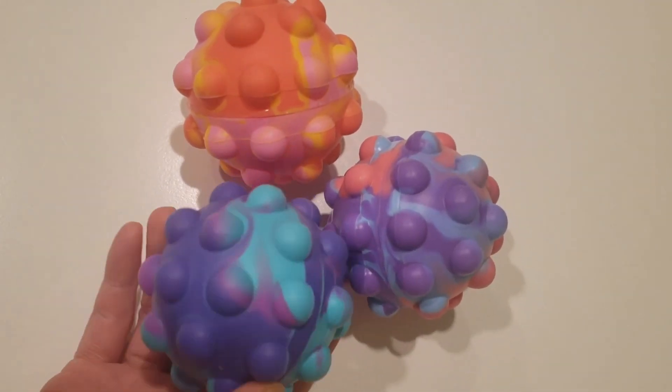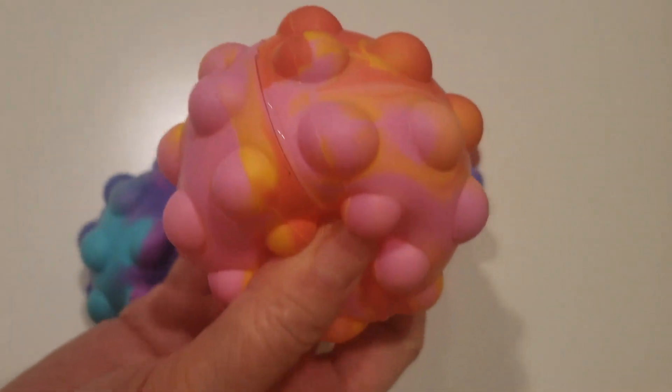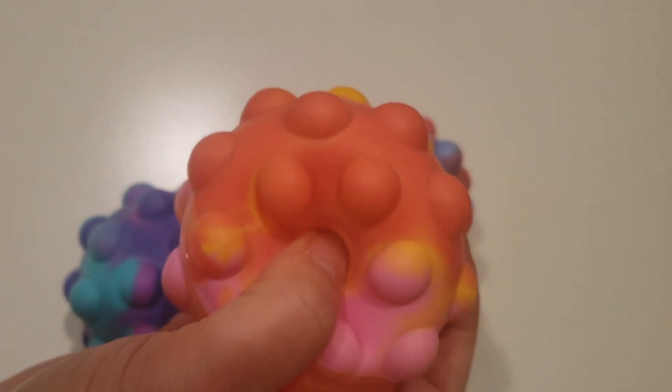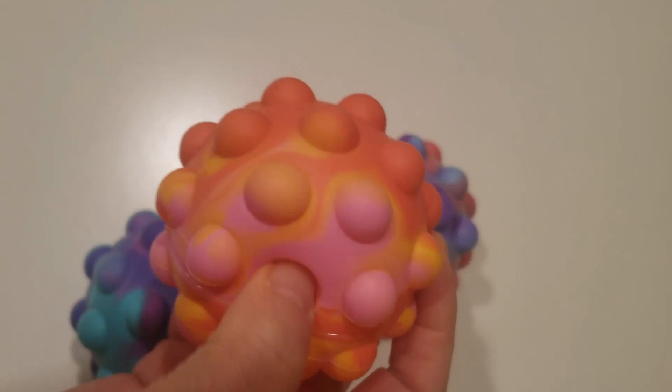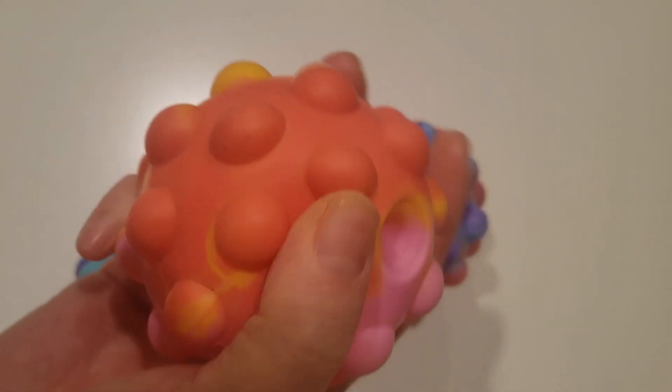I love the bright rainbow colors. Each of these fidget sensory toys has at least three different colors on them. They make a noise when you press them in. They're squishy to the touch.